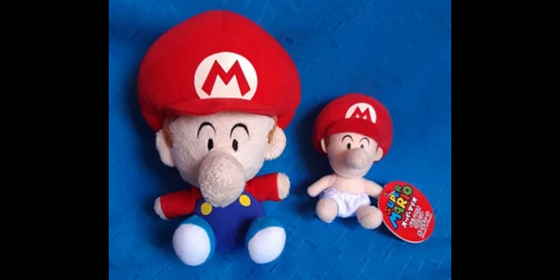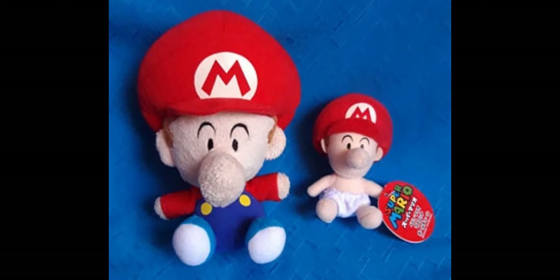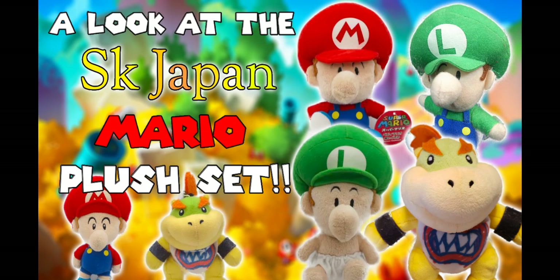Today we're going to be looking at a pretty small Mario plush set, but also a pretty cool one. This was actually the first ever Mario plush set to contain a Bowser Jr. plush. In my opinion, this is just a really good set overall and it's pretty good quality. So with that said, welcome to a look at the SK Japan Mario plush set.